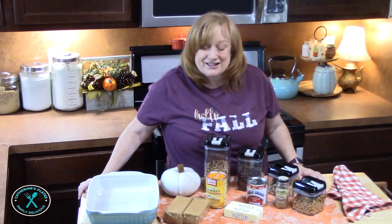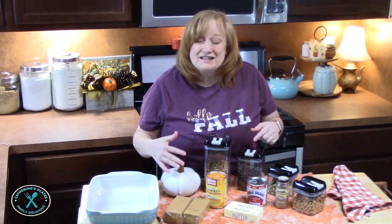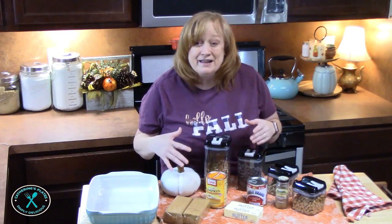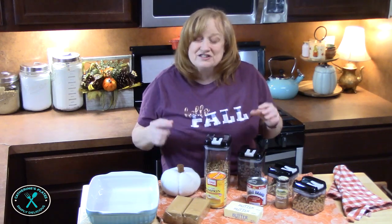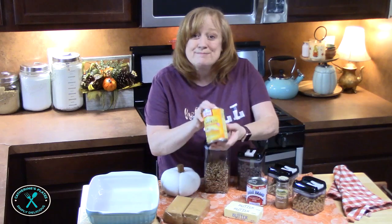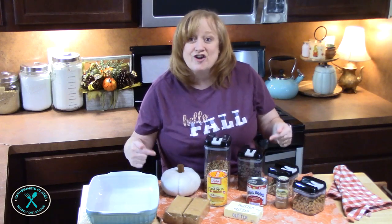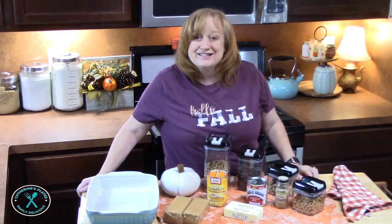Welcome back everyone to Catherine's Plates where it's always simple, easy, and delicious in my kitchen. And when I say delicious, I am making pumpkin magic cookie bars. If you need another delicious recipe using pumpkin, y'all, this one is it. The word magic — that's what's going to happen when they all disappear. Alright, let's go ahead and get started.